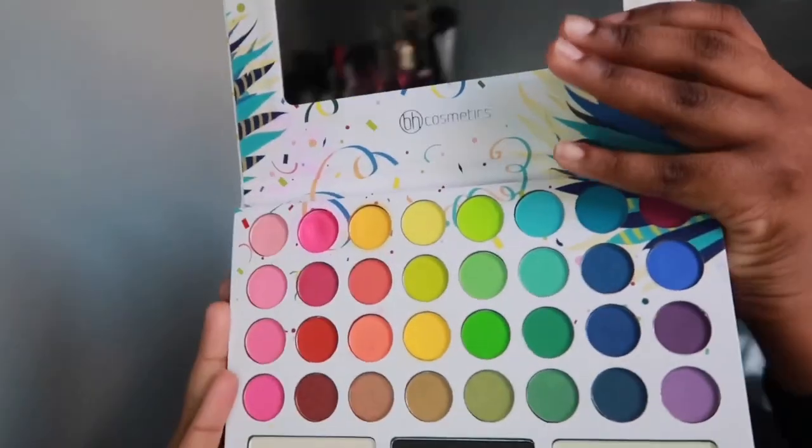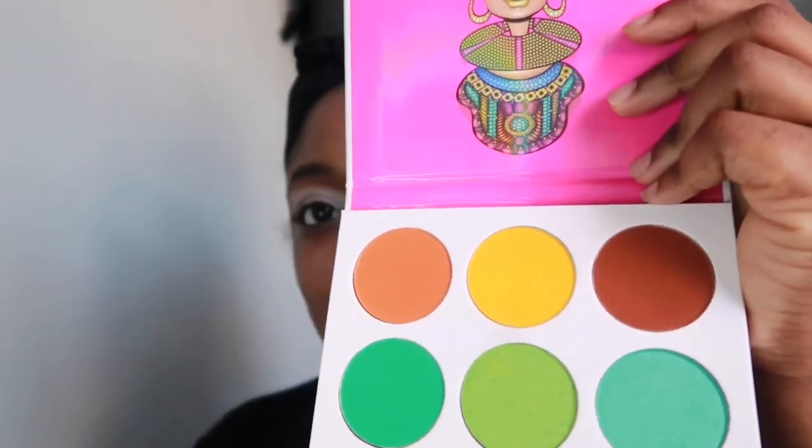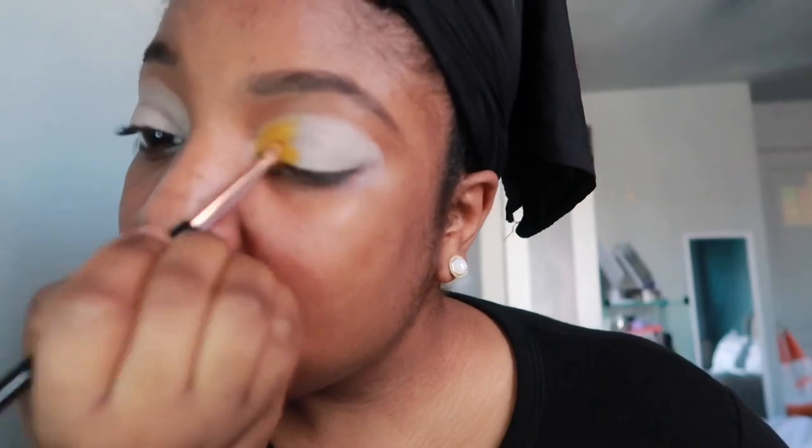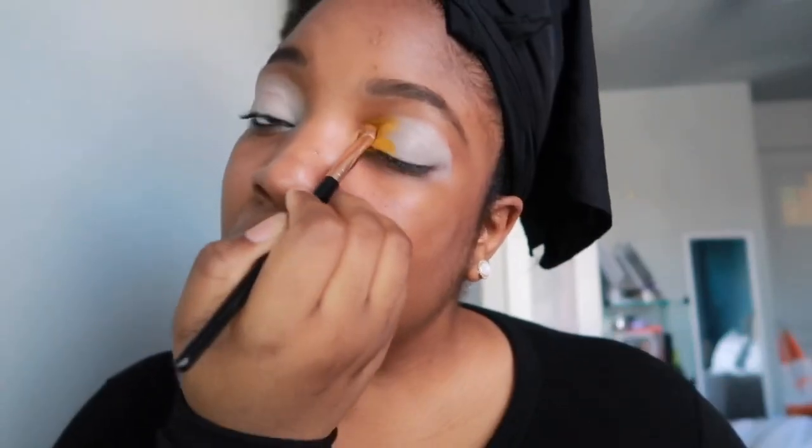The yellow in the BH Cosmetics palette is not that great — it's okay — but I do like all the other shades in there. The yellow in the Juvia's Place palette is way better, so I'm gonna take that yellow and put it in my inner corner. As you can see, it is very vibrant — I'm gonna zoom in for you.